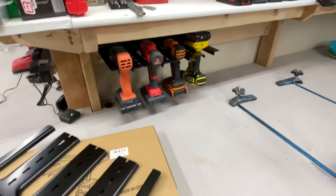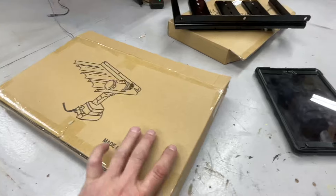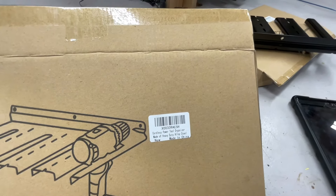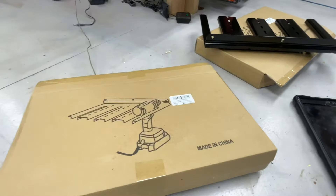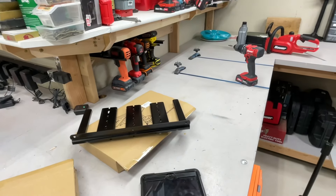I hope this is helpful. Tom Horseman on YouTube — I'll leave the link down below. It's made in China and it's called a cordless power tool organizer, made of heavy duty alloy steel. Leave the link down below. Tom Horseman on YouTube — thumbs up, leave a comment, and as always, thanks for watching.